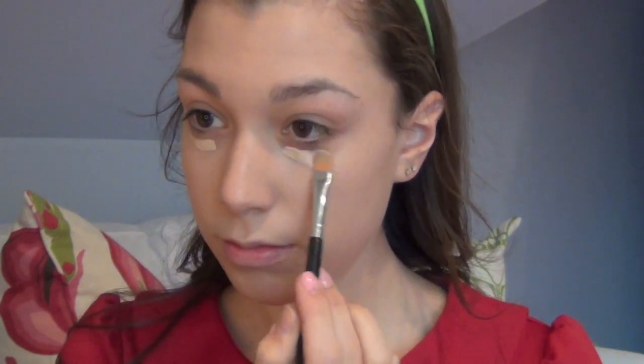Next I'm going to do my under eye concealer really quickly like I always do. I'm going to use my MAC Prolonged Wear Concealer. And then I'm just going to set my under eyes with my Makeup Forever Translucent Powder. Okay, then to get that really glowy look she has a very subtle highlighted face through the center of her face, so I'm going to be using this Maybelline Dream Lumi Touch Concealer in Radiant.